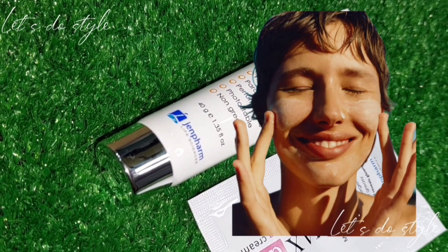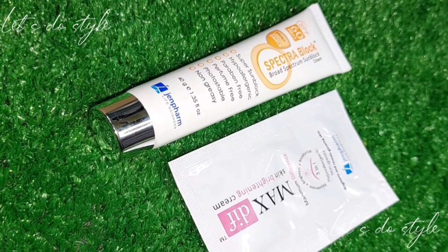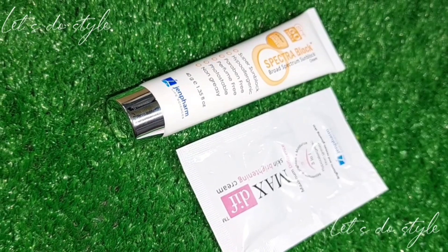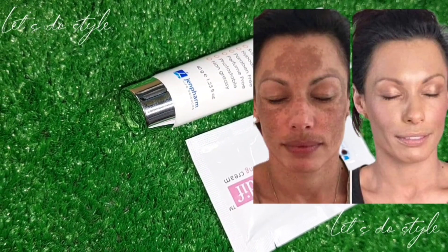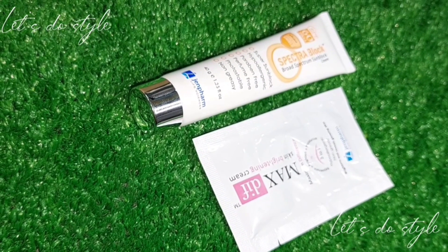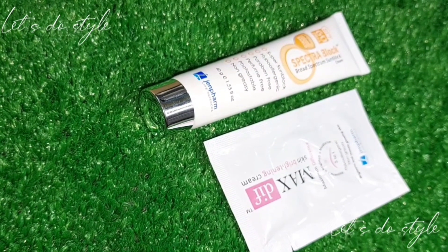They work together for both UVA and UVB protection — that's why you have to apply sunblock every time. UVB is blocked with titanium dioxide. We also use ethoxy cinnamate because these are very safe ingredients — safe enough that kids can use it too. So trust me, it is safe from both UVA and UVB.